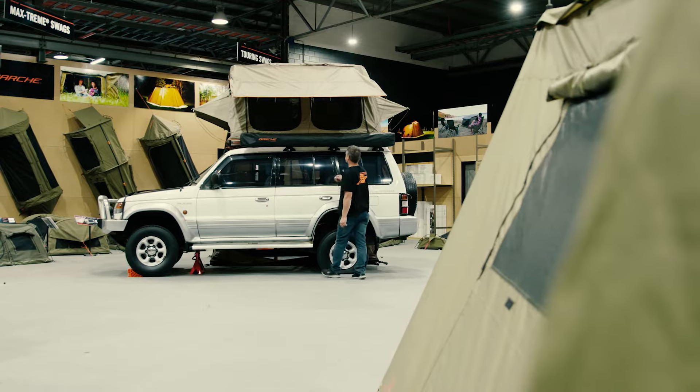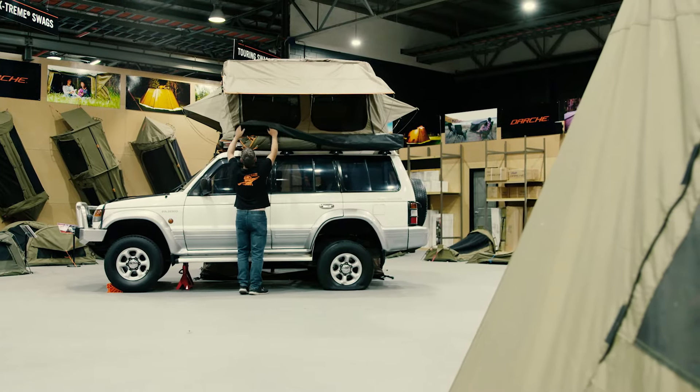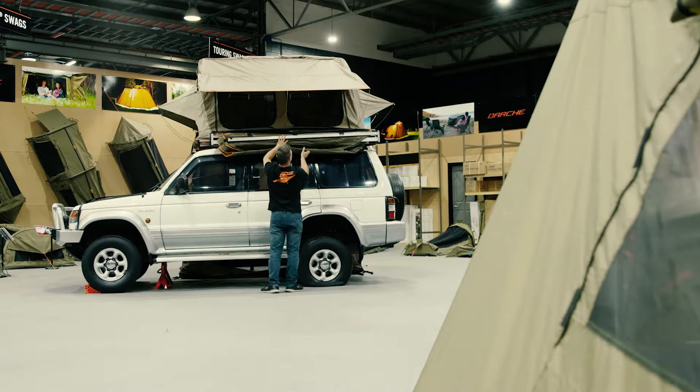To begin setup of the Eclipse 270 awning, unzip the cover and fold it over the awning body. Release the three Velcro straps and allow the canvas to drain.